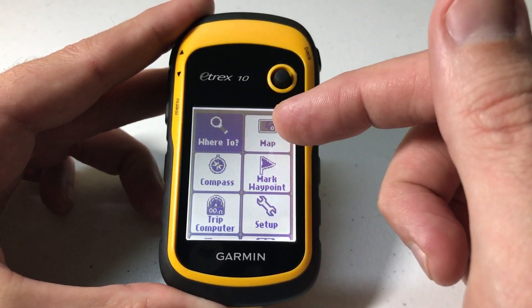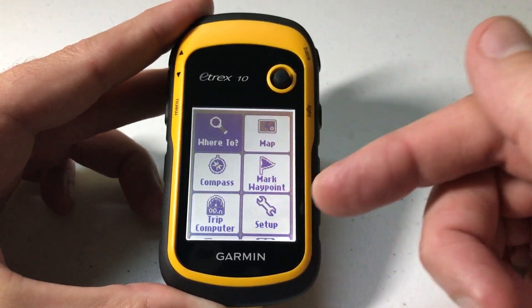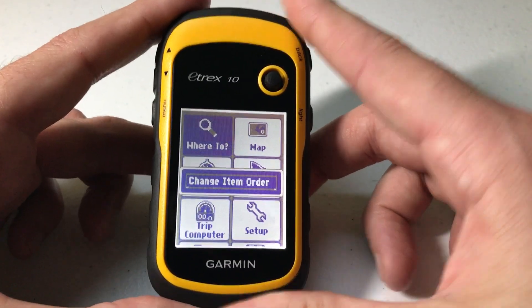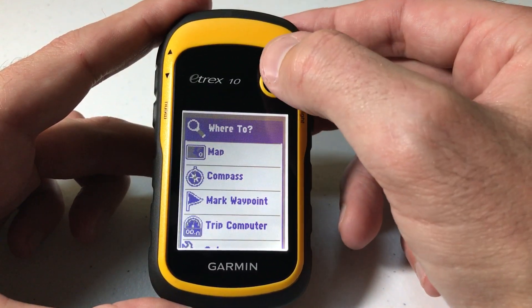You'll notice on mine I've got Where To, Map, Compass, Mark Waypoints, etc. If I want to adjust the order of any of these, all we have to do is press and hold the menu button and you'll see that we get an option for Change Item Order. We press the toggle and we can now move them.